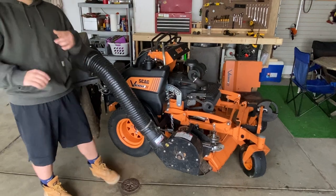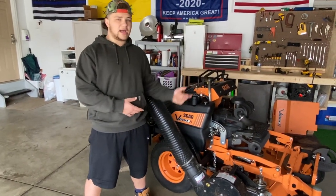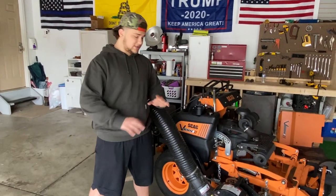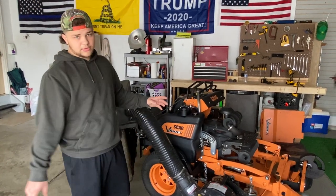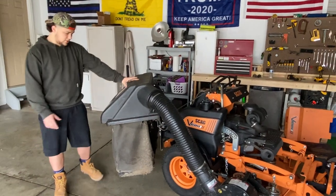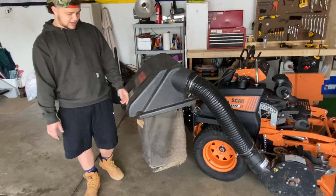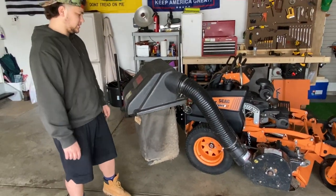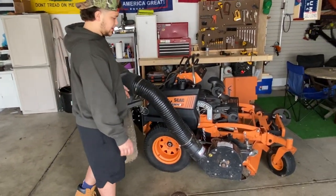When you're mowing just regular weekly grass — slightly damp or dry, cutting off anywhere from one to three inches — this thing's amazing. It'll bag up perfectly, won't leave anything on the ground, everything will go right into here, and it'll pack it completely full to the top. It's a seven-bushel catcher, but when you pack it off, you can fit more like nine or ten. This thing's perfect for just regular grass and regular bagging.